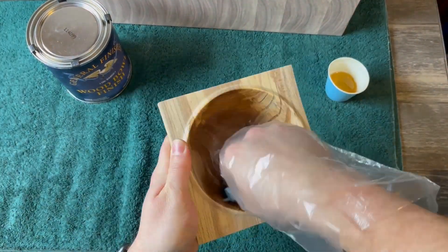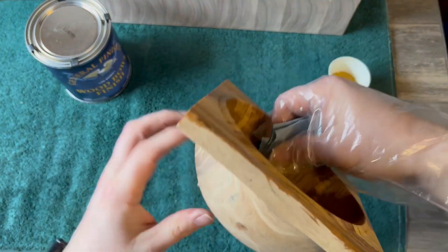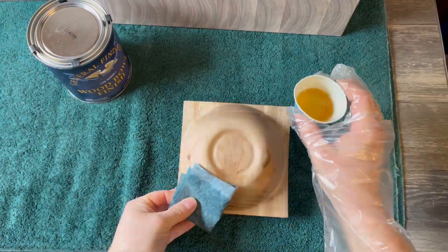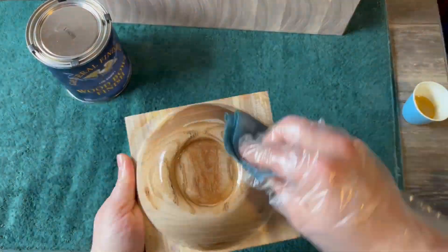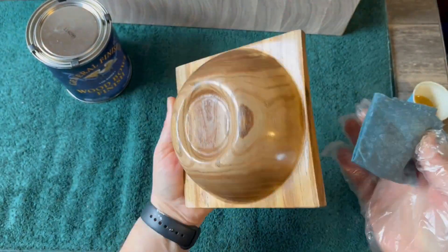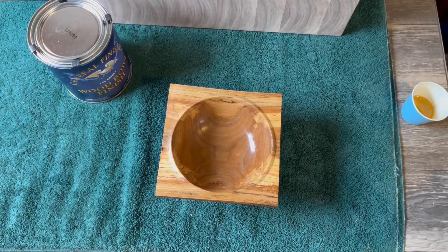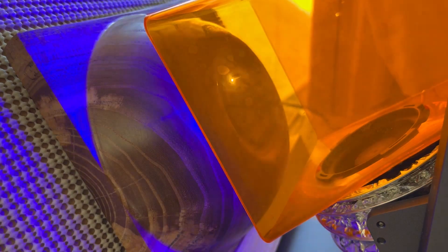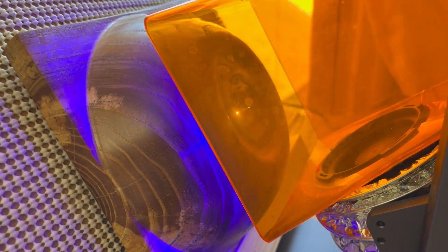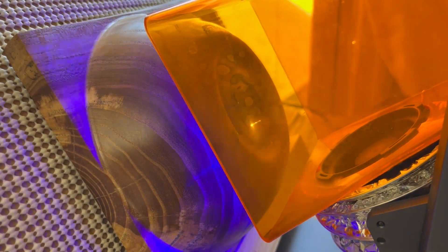General Finishes wood bowl finish — dump it in, rub it around. I like doing all my finishing off the lathe; it frees up the lathe and I can bring this inside where it's temperature controlled. Out in the shop the temperature varies — in summer it sets up too fast, in winter it won't set up. I do that two, actually three times, then burn the logo on, and then it'll be the outro.